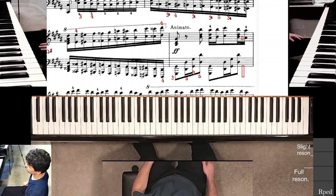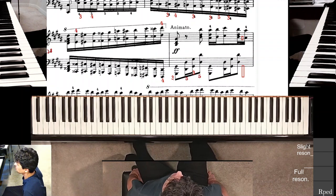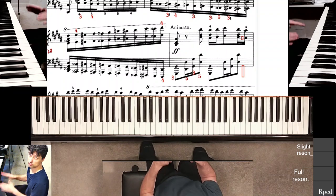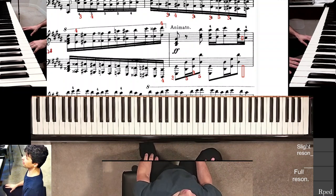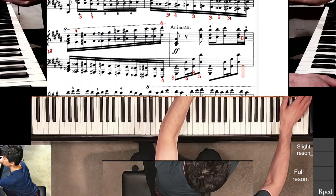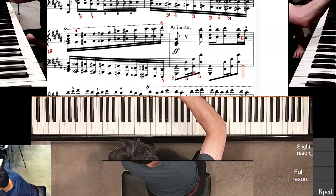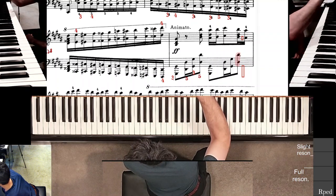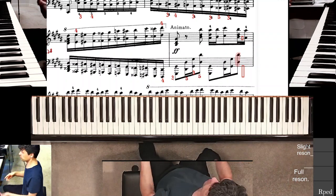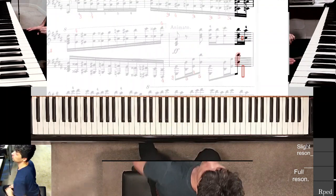Coming back to the same snippet at the end of La Campanella. Last time I finally figured out what my problem is — I decided to do all I could to improve that one problem. The problem was me not hitting this particular D sharp, highlighted in red or pink. My approach is to go right to the source of the problem and block out everything else.